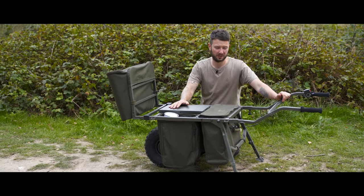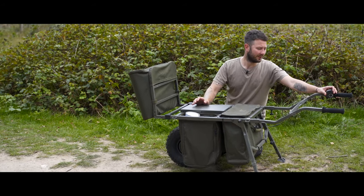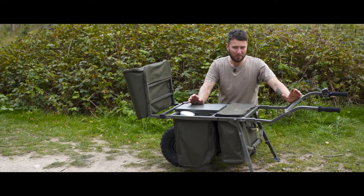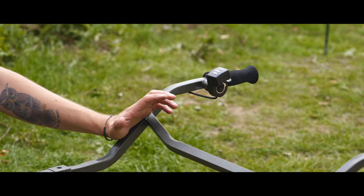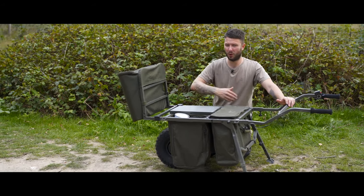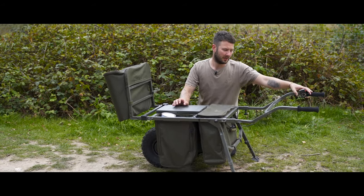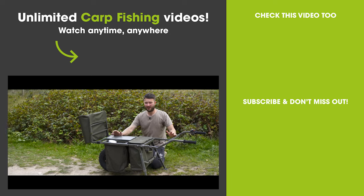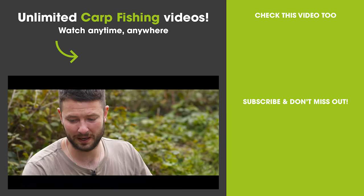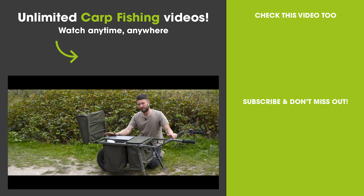These batteries inside here last a long time. I charged this barrow up quite some time ago, I've been using it a fair bit, and it's still on full. When I click it on, it's still got full power. And it is a powerful barrow — it really does pull. I've loaded it up with food, drink, bait, all sorts, and it just pulls itself around the lake no problem at all. A little click of the switch, push the button down, and it wants to go. So yeah, great bit of kit. I absolutely love it. It is an expensive barrow, but it's a great barrow. And if you're in the market for one, from what I've seen of it so far, I could not recommend it enough.